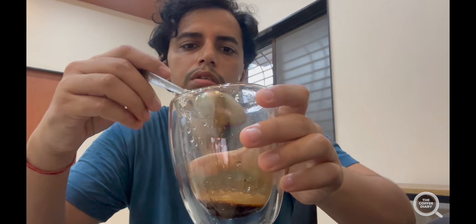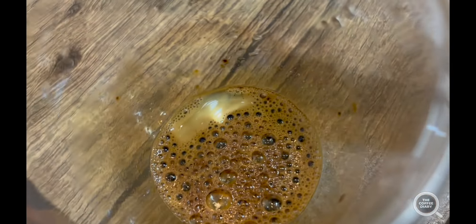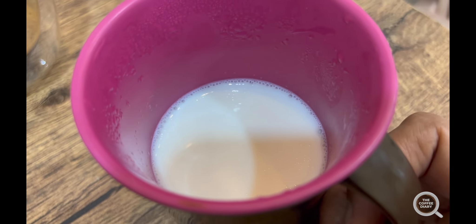Looks good — now we should proceed with the milk. We have warm milk, and we're going to use a frother. I wanted to talk about this Agaro frother, which is a very promising frother because it has three speed settings — exactly how I wanted my frother to be. I'd recommend everybody give this a shot. It has three settings, you can charge it via USB, and in the past month I haven't even needed to charge it. It's doing a really good job.